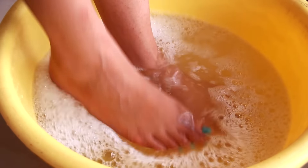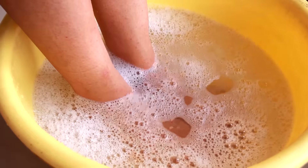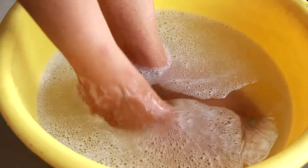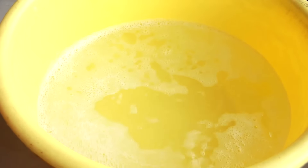Next I'm going to place my feet in the water and keep them there for around 15 to 20 minutes, and then after that just remove your feet and wash them off.